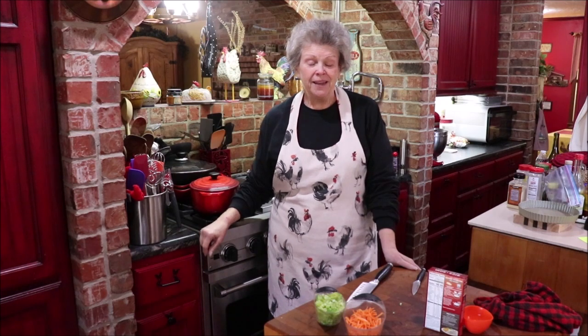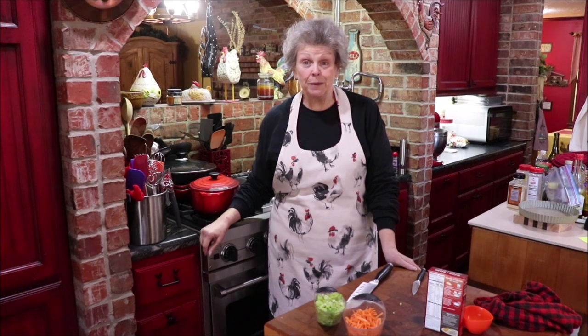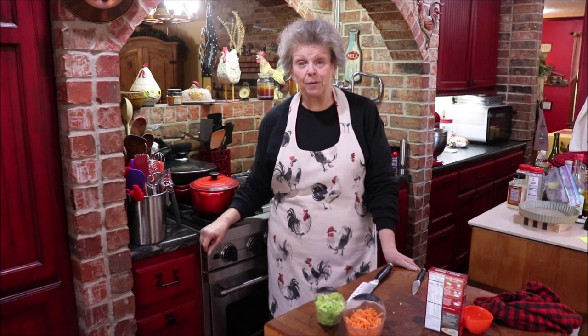Good afternoon y'all and welcome back to the kitchen. I've survived the blizzard of Texas — I've never seen weather like this. We didn't have any broken pipes in the house; I had a couple of faucets outside that burst but my neighbor fixed them, so all is well.